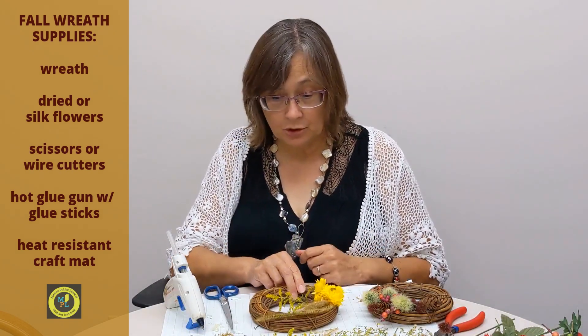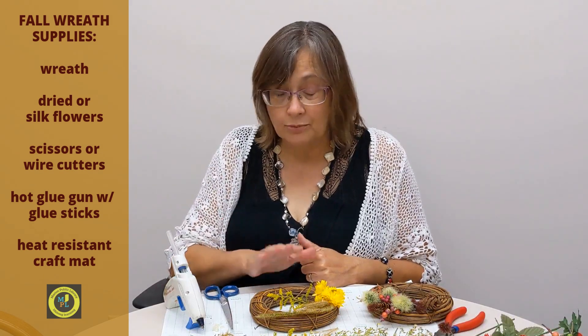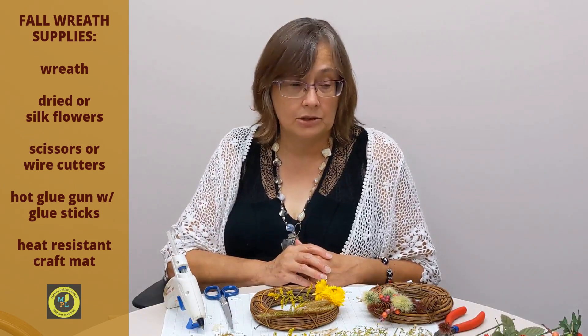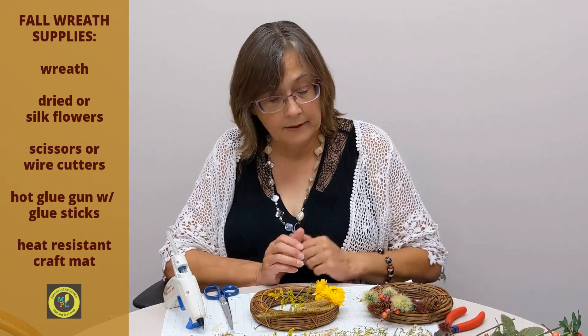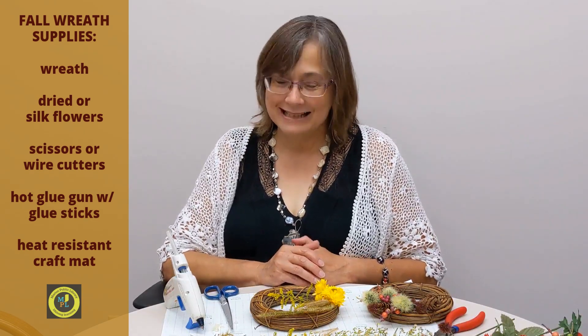Thank you for joining me. This really does not have to be an expensive project — if you have a glue gun and glue sticks, all you really need to buy is the wreath and then just find some stuff to add to it. You can either buy some silk flowers, which can add up a little bit, or just go get some natural stuff. Anything that you find that you like can probably be used on the wreath — all you have to do is glue it down. Thanks!